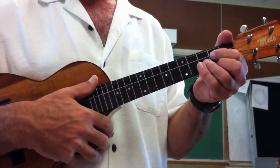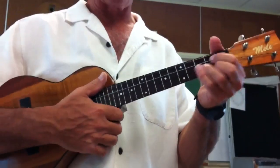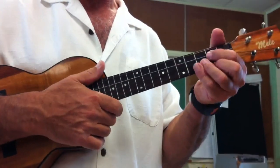This is the strum for Red Red Wine. We're going to do it in the key of G, unlike the original, because it's easy on ukulele. This is the cycle and how it goes.